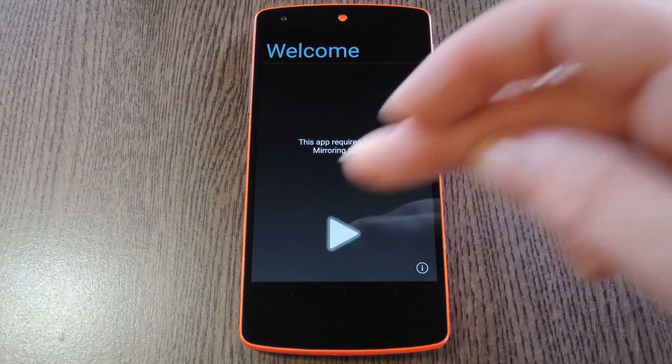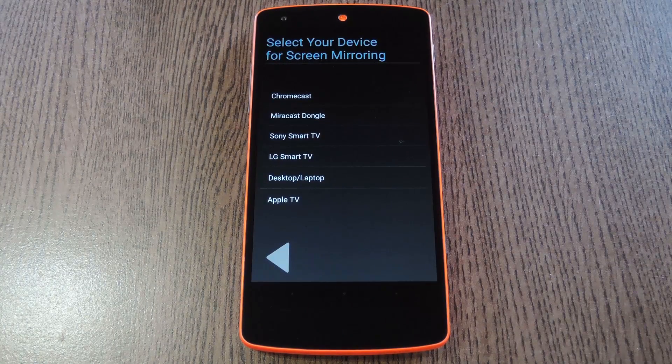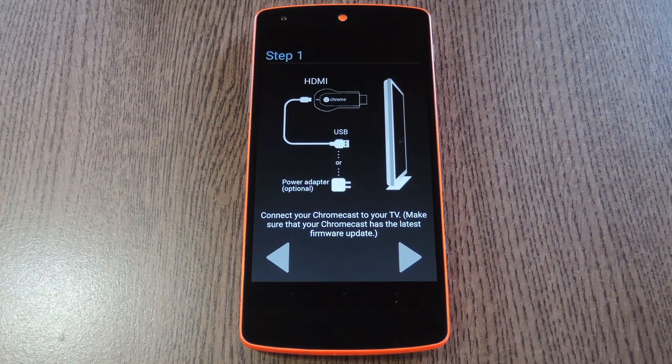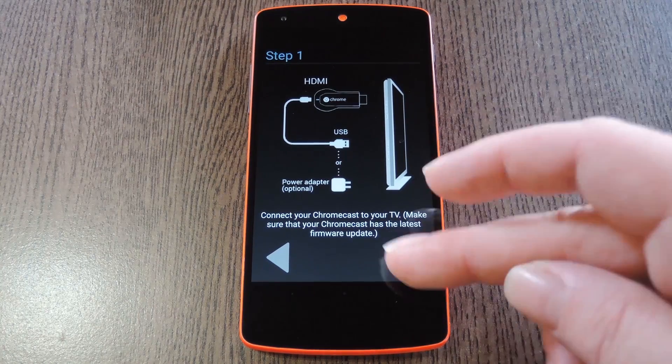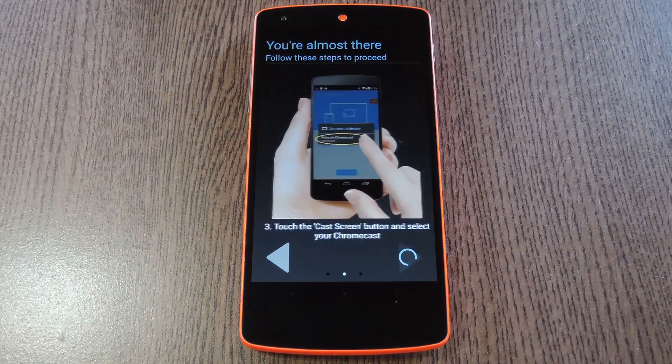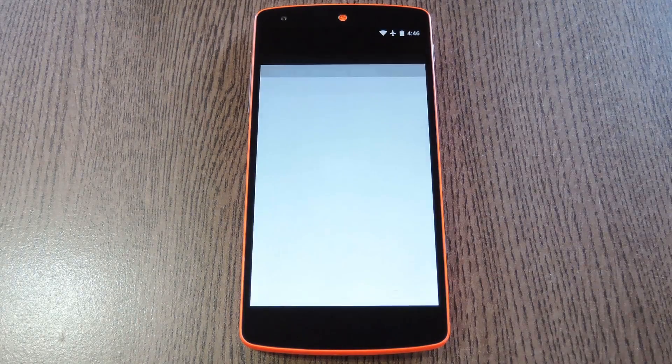So if that's you, go ahead and press the forward arrow on this first screen. Next, select the type of device that you'll be connecting to — in this case I'll go with Chromecast. After that it lets you know that your Chromecast needs to be plugged in and all set up. On this next screen you'll get a little demo of how to connect the app to your Chromecast. Go ahead and tap the forward arrow here.